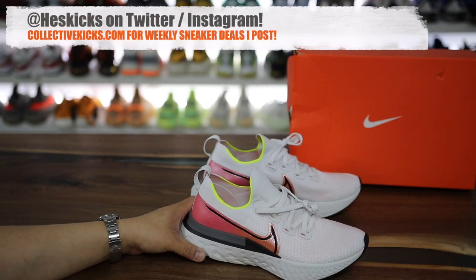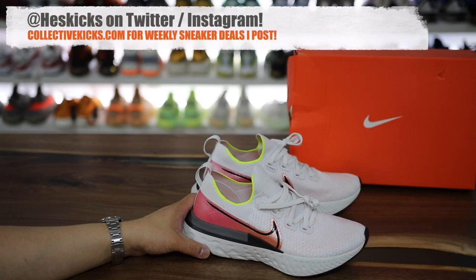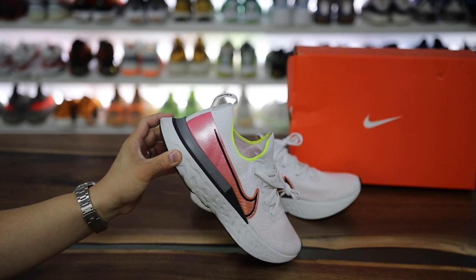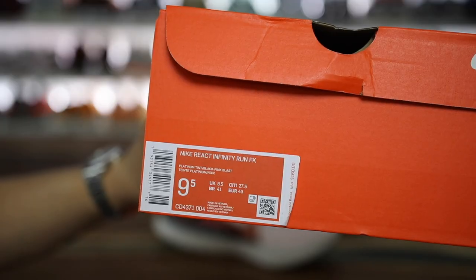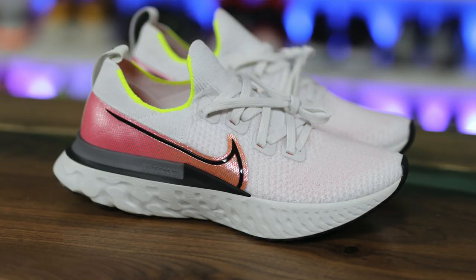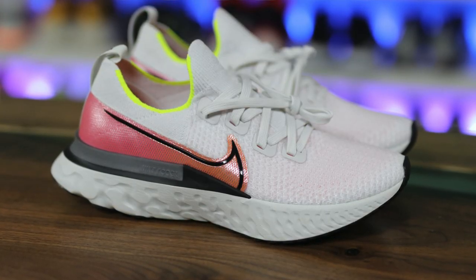What is going on guys, Hess here at CollectiveKicks.com. If you guys would like to shop this week's top sneaker deals that I curate for you guys, check the link in the description, as well as if you're trying to buy a pair of these. $160 is the retail price as you can see right here, and I went true to size with a 9.5, which is my regular size footwear, and these fit me perfect with that 9.5.